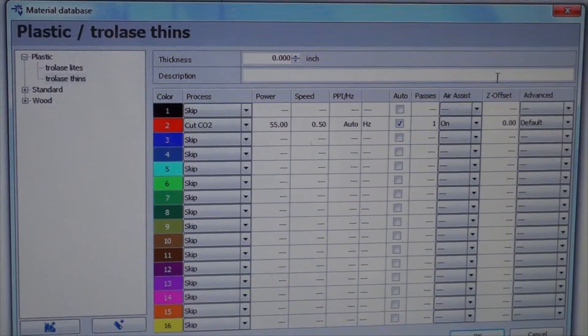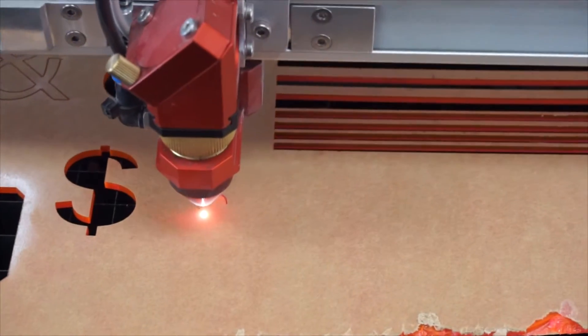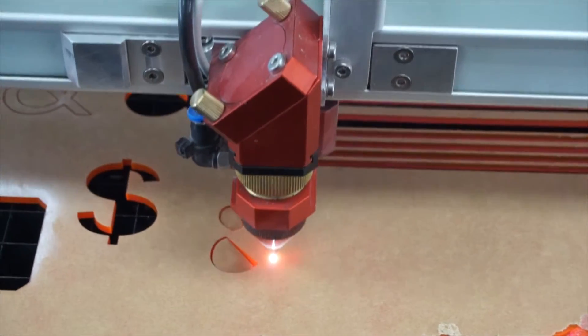I'm going to use 55 power and 0.50 speed. We're about to cut a 1/16th of an inch acrylic sheet with the Speedy 360.